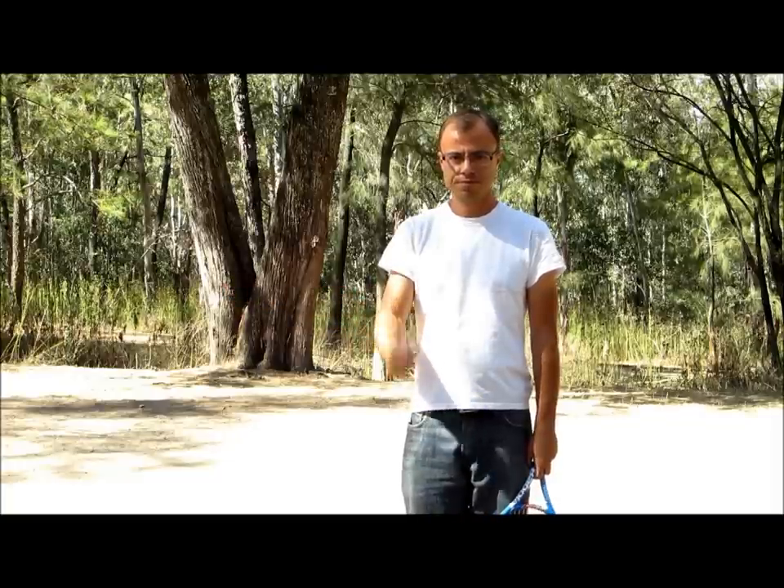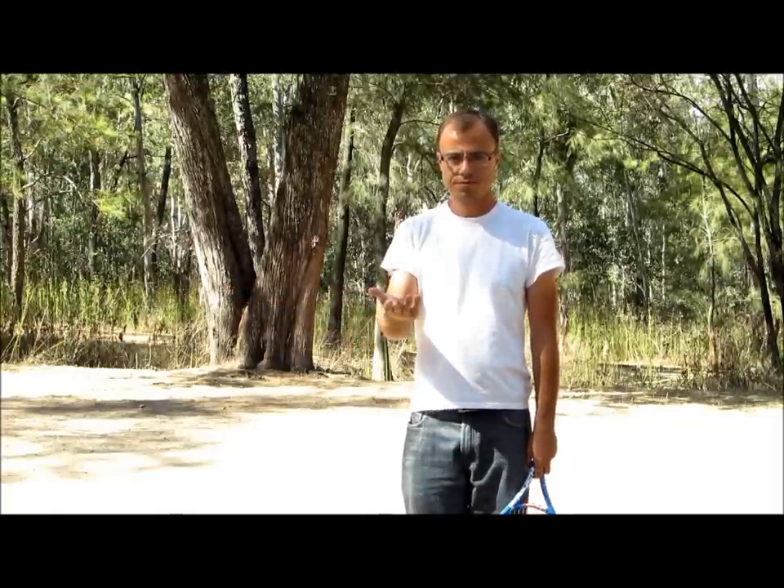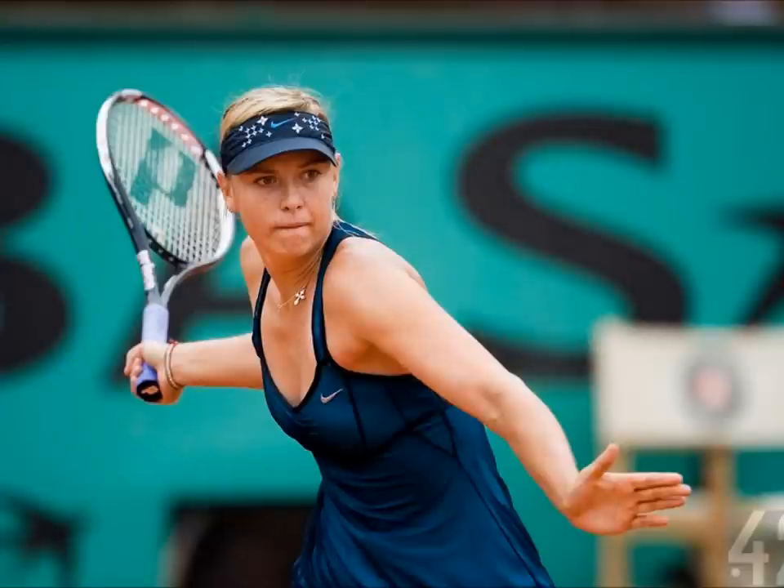Now, let your hand move towards the front of your body — you will feel the strain ease. The first type of take-back puts your shoulder in an uncomfortable position.